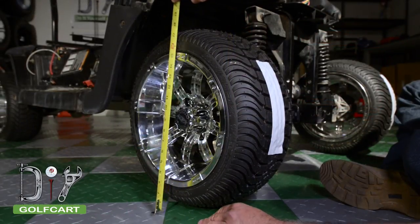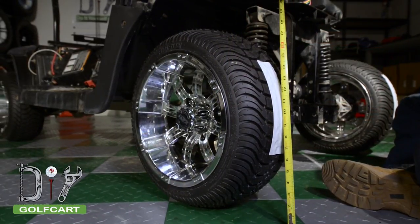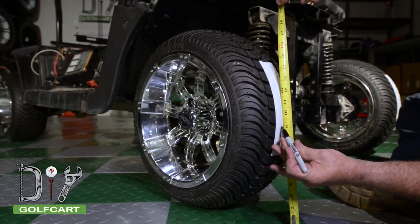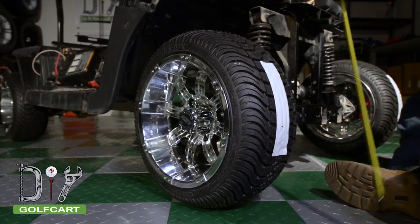Next, we'll measure the height of the tire. Ours measured 18 inches. Yours may be different, so we'll split that — ours at 9 inches — and mark.